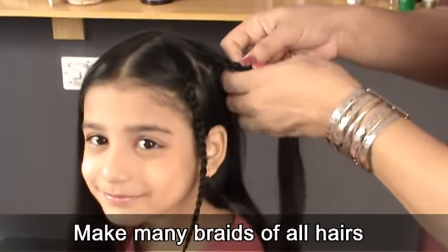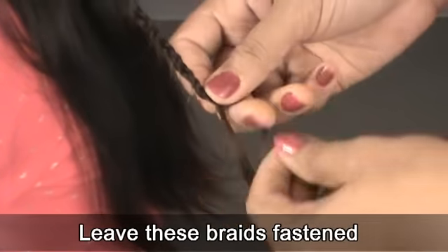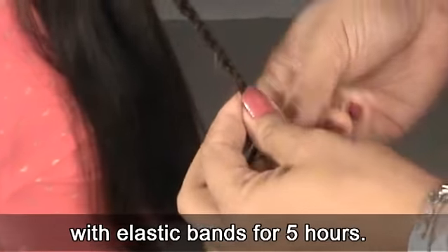Make many braids of all hairs in the same manner by taking small sections. Leave these braids fastened with elastic bands for 5 hours.